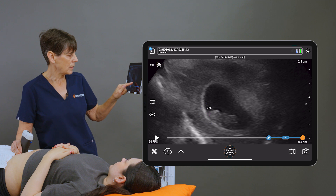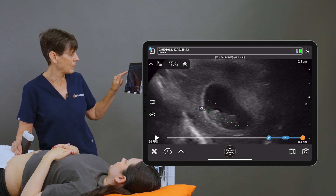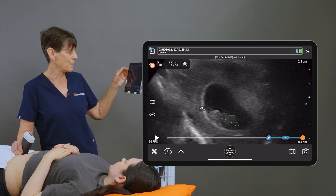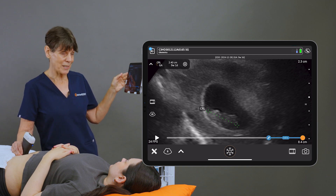I'm going to place a caliper at the crown of the head as well as the rump, and I'm getting the crown rump length displayed at the top left, as well as the corresponding gestational age. We can see that that corresponds well with the due date that we've already entered.